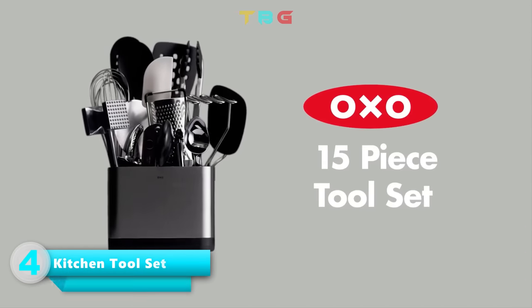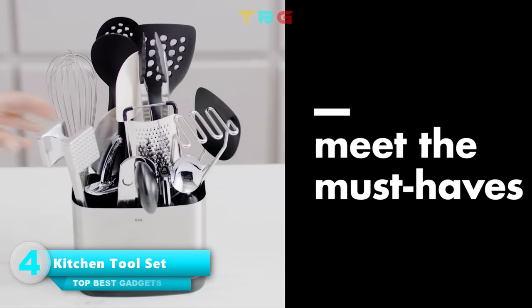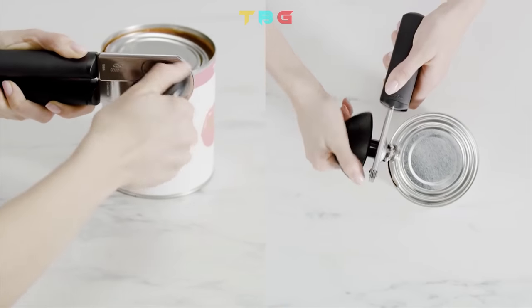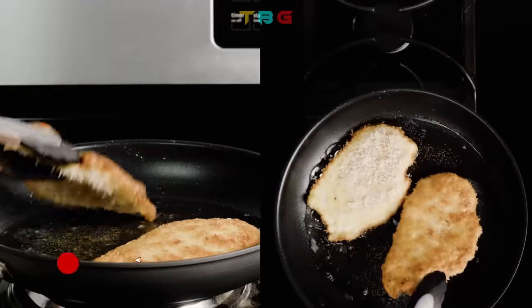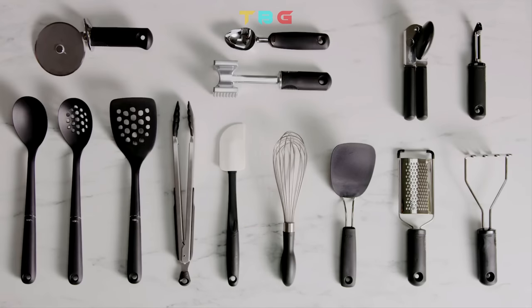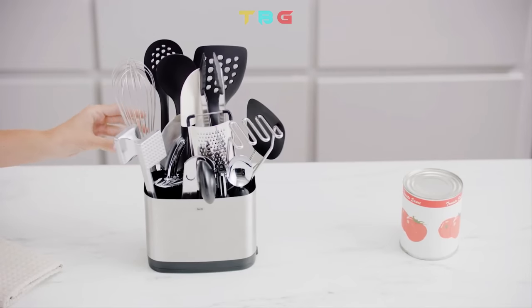OXO Kitchen Tool Set — get all your go-to tools housed in a stainless steel utensil holder. Includes 12-inch tongs, grater, peeler, flexible turner, square turner, spoon, slotted spoon, ice cream scoop, potato masher, can opener, 11-inch balloon whisk, spatula, meat tenderizer, and 4-inch pizza wheel.